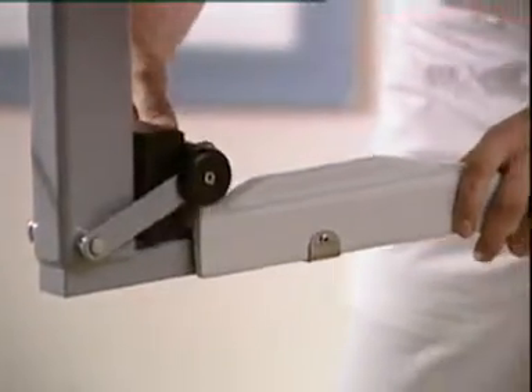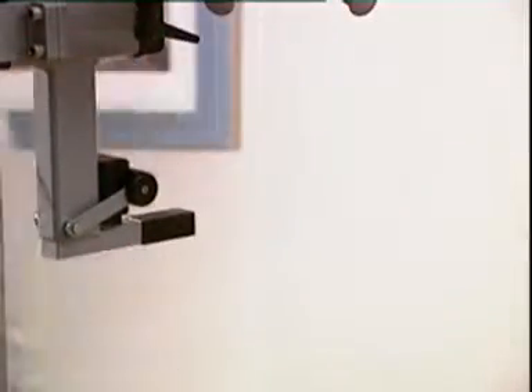The spade seat can be easily removed once the patient is in a comfortable standing position.